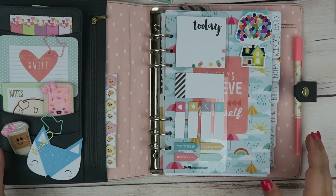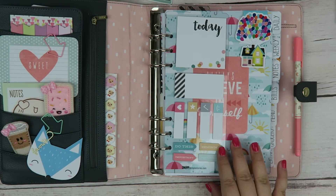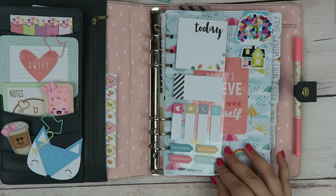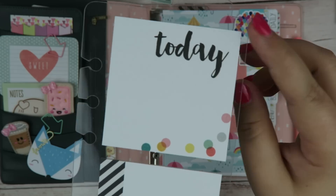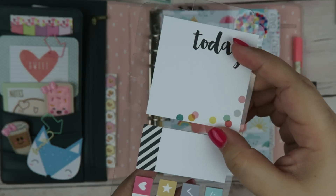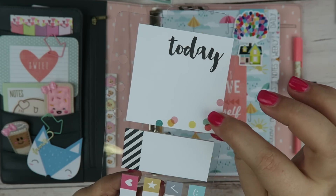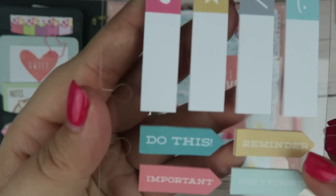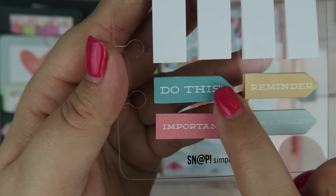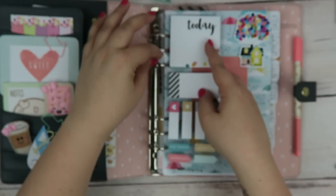And then we have my dashboard. This is kind of like a Frankenstein of things from different planners. For example, this is from the Simple Stories planner — I really like it, it pops out. Basically it's just a little dashboard of post-it notes, and they're on there really well. You have a normal size post-it and then they go down in size, and these are my favorite because they have little reminders to do certain things. So that clips in really easily.